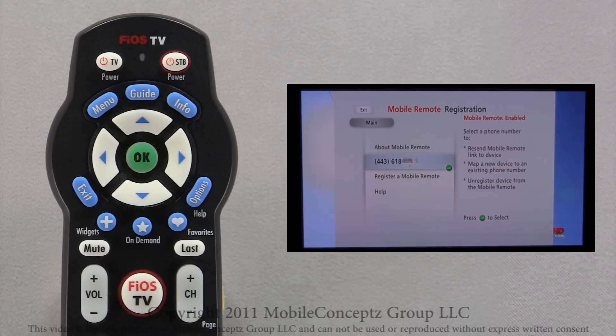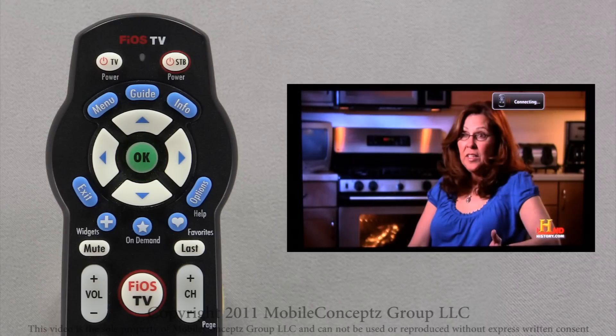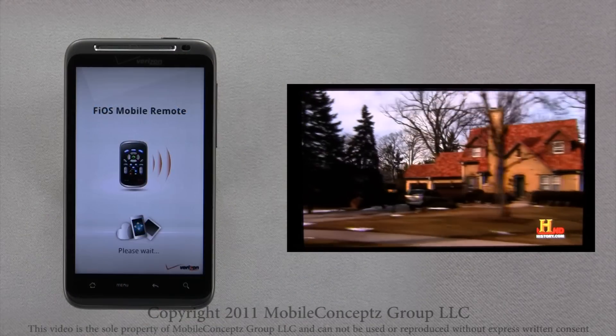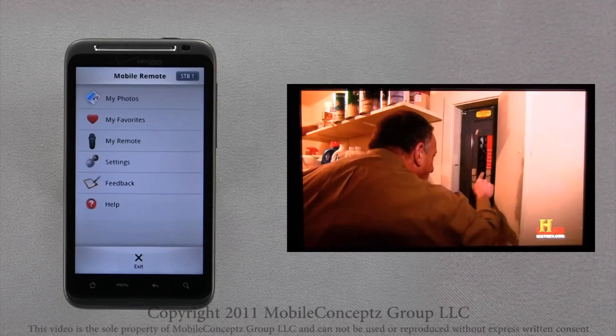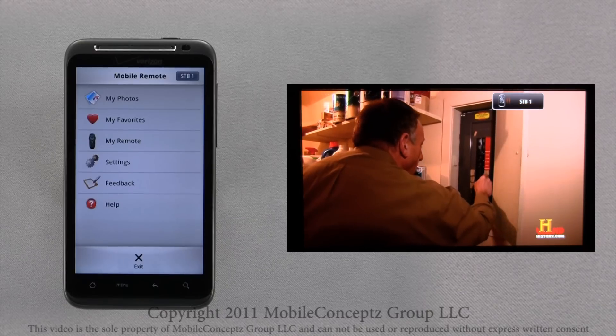Here, you will see your mobile number listed. Press OK to confirm. You will see the mobile remote connecting in the upper right-hand corner of your TV, along with the set-top box number it is configuring with.